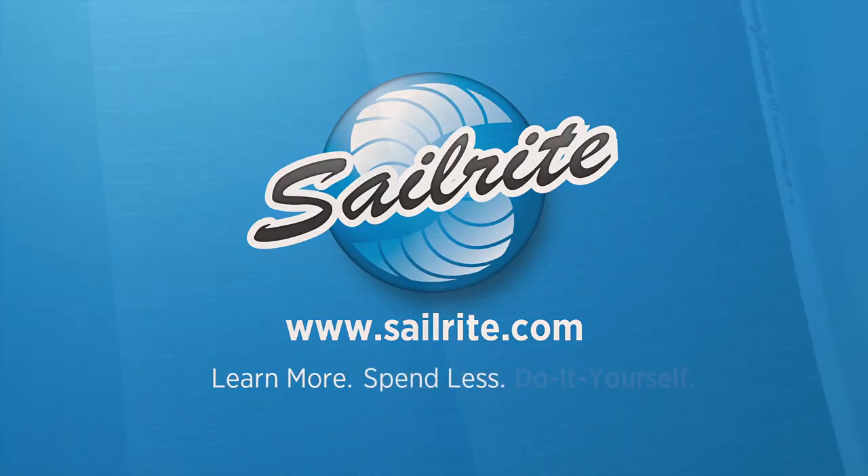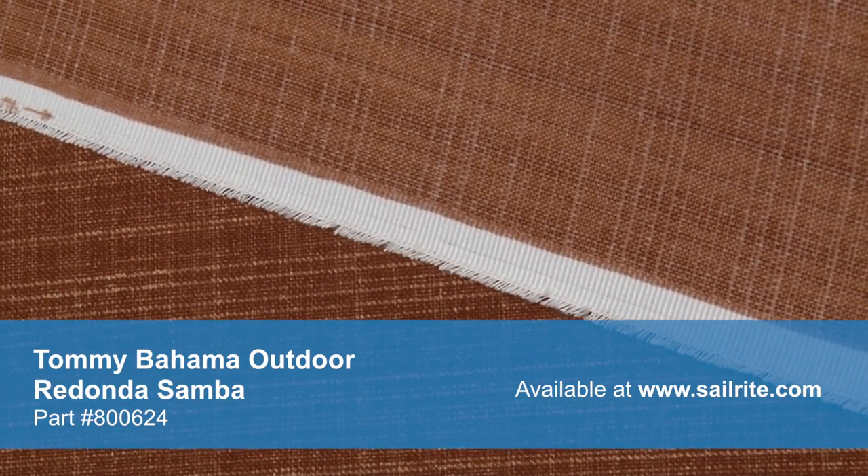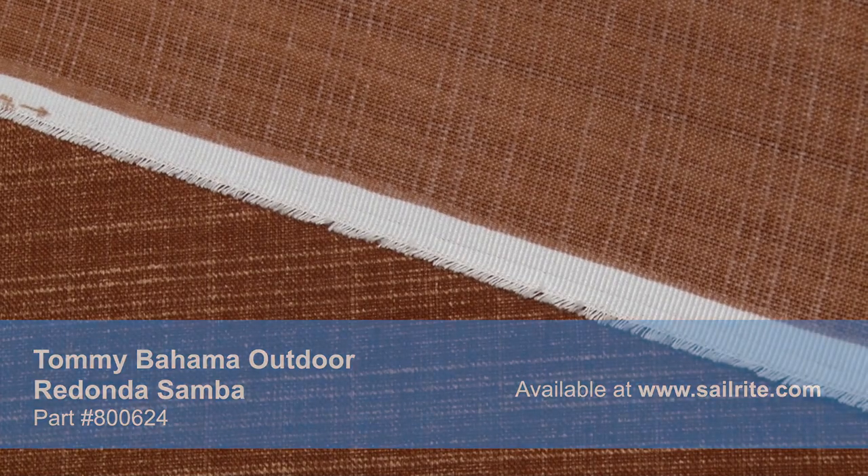This video is brought to you by Sailrite. Tommy Bahama Outdoor Redonda Samba Fabric is a breathable spun polyester fabric from the Tommy Bahama Outdoor Collection. This durable outdoor fabric collection offers a wide range of colors and designs to coordinate with any home decor. Tommy Bahama's vibrant patterns are pigment printed on 100% polyester diamond weave cloth.